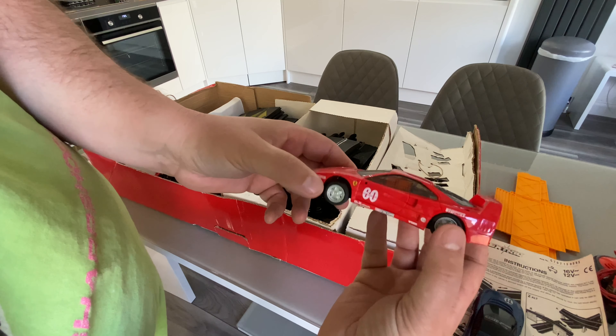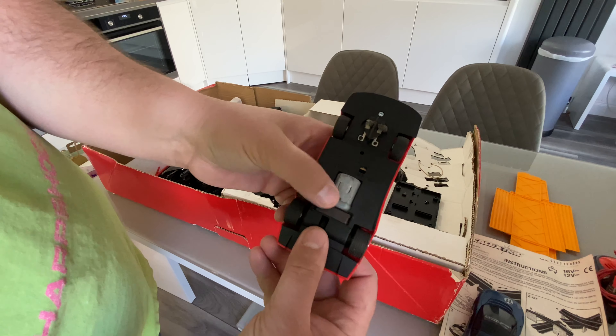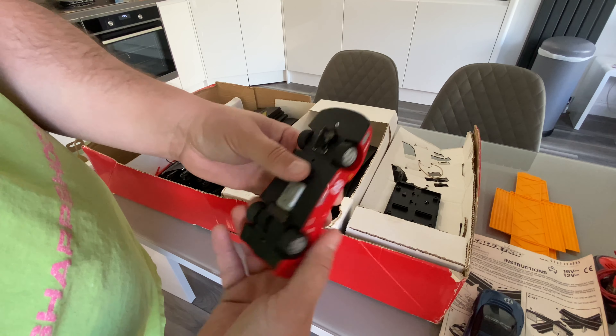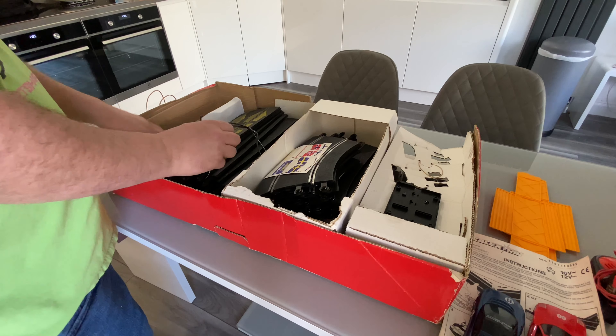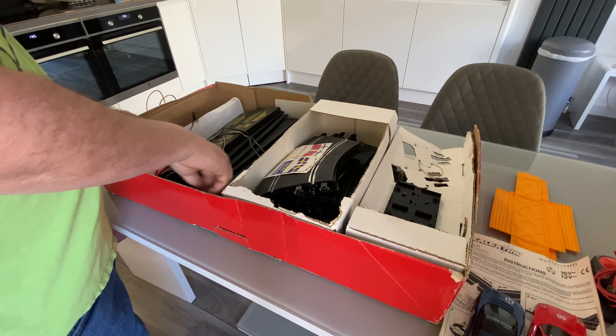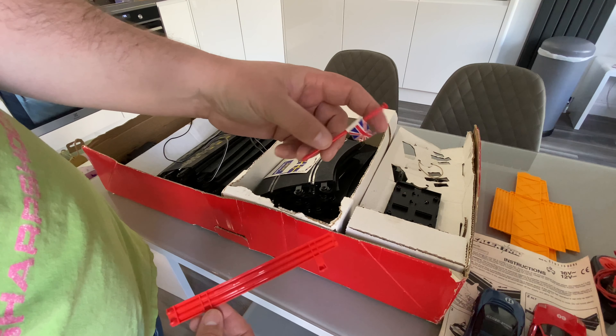And this is the Ferrari F40 — that feels a bit weightier actually, that feels a bit better. Made in England. You've got the motor on the back there that will turn the wheels. And all the track and everything in there, the power supply, and you've got the little crash barriers and flags.